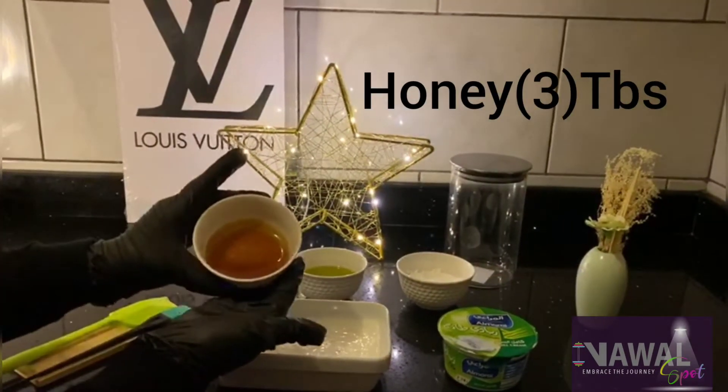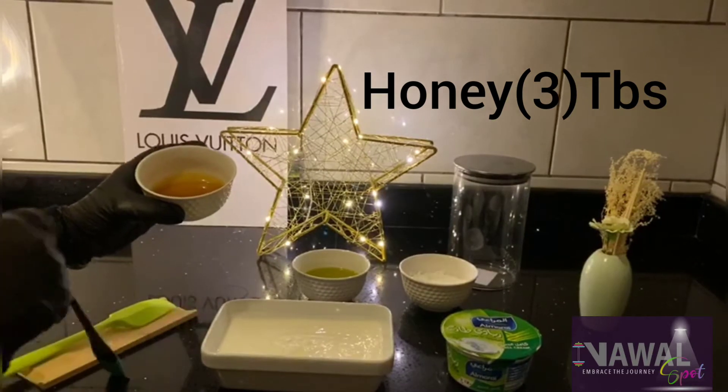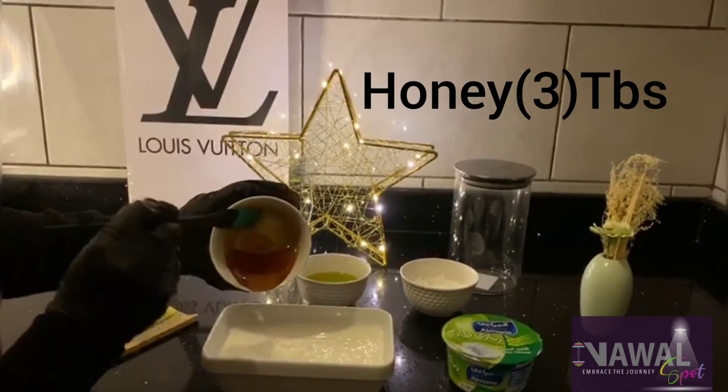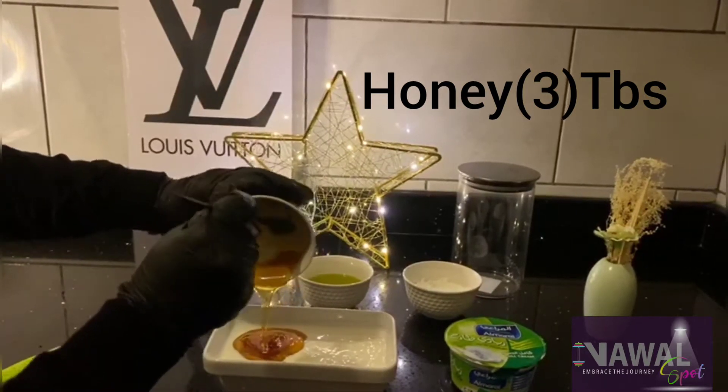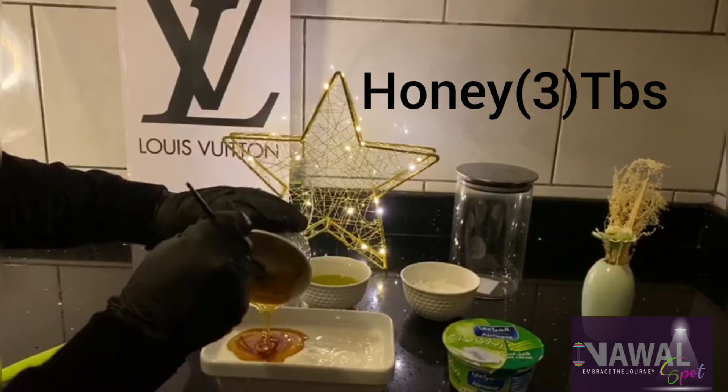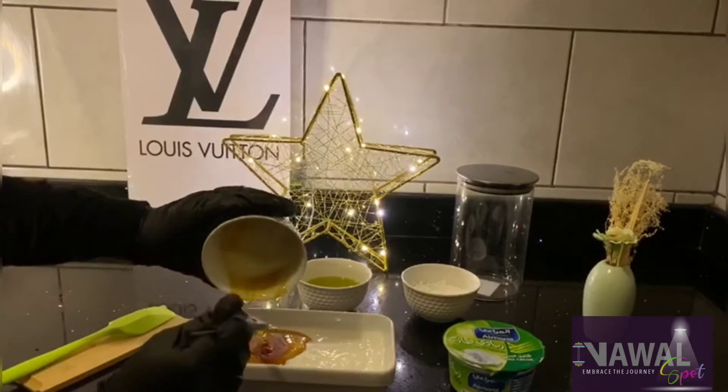Here we have 2 packs of yogurt. We have 3 tablespoons of honey, half bowl of olive oil, and 2 tablespoons of corn flour. We will mix them well.